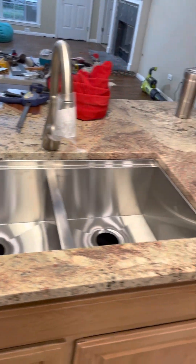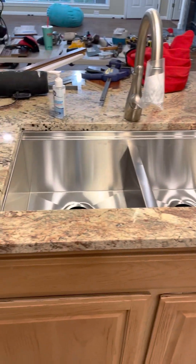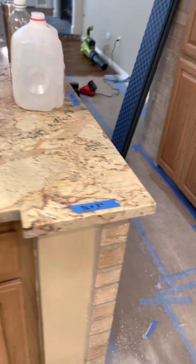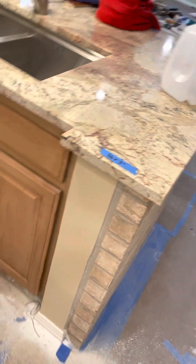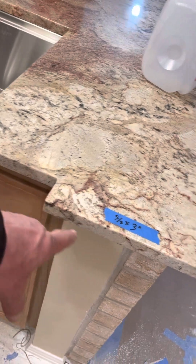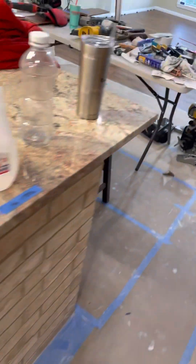They got the sink in but it's not plumbed yet. I think I'm going to have Rob plumb it for me. They had to bring this around because the cabinet stopped there and the stuff jutted out, so they had to cut around that area. It's extended six inches further and doesn't have the little bar thing anymore, so it's just open.